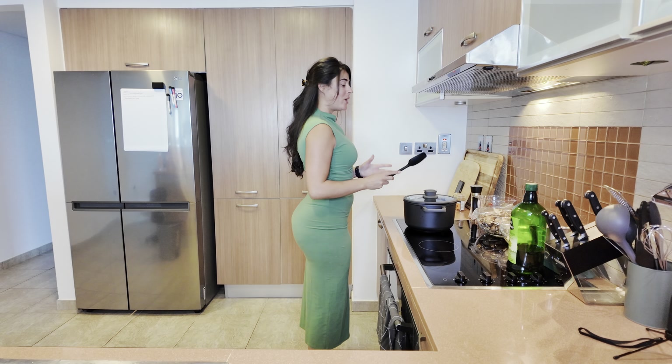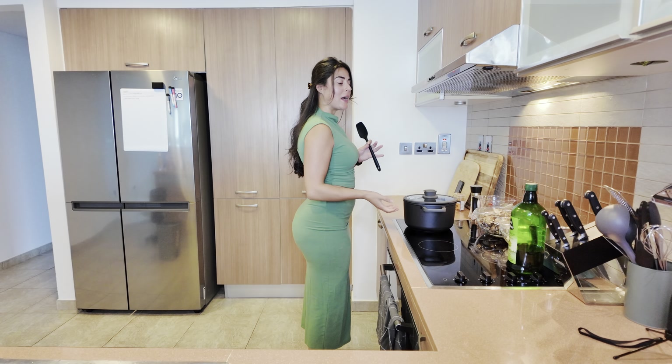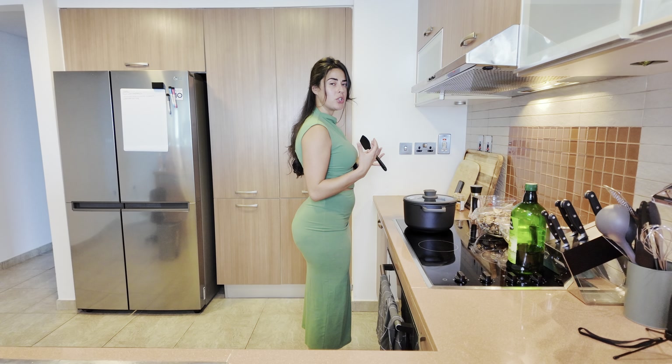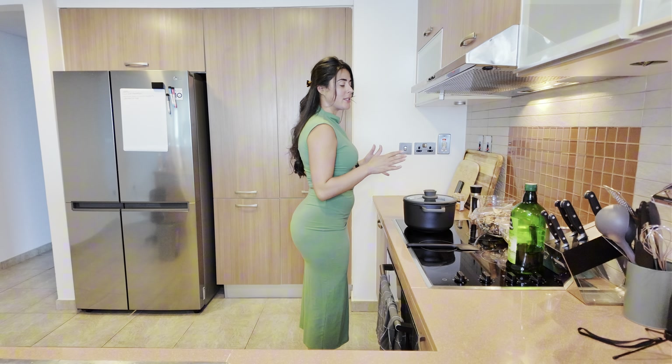Shaku maku. Today on the menu we have mushroom soup. I've actually never made mushroom soup before, but I'm gonna add some potatoes to make it really rich and creamy. It's actually gonna be a very simple soup and I'm gonna show you guys all the ingredients.